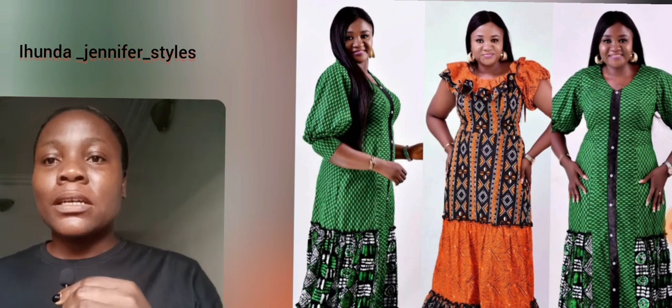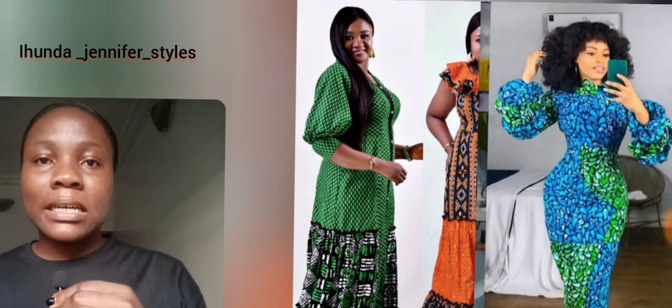Here is one beautiful aso-oke tie style. What do you think about this purple — I mean, sorry, this dark pink and light pink combination? So beautiful! Here is another beautiful Ankara gown style. Of course the combination — we have orange and green. Which of these gowns is your favorite? Let me know in the comment section.